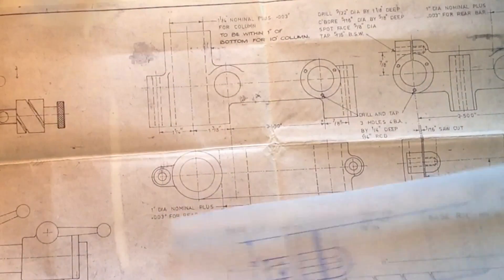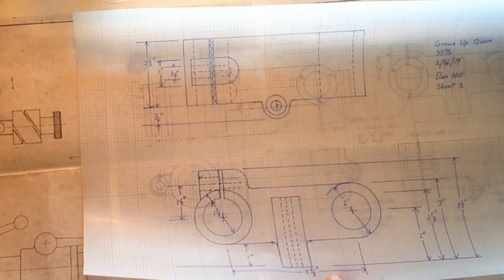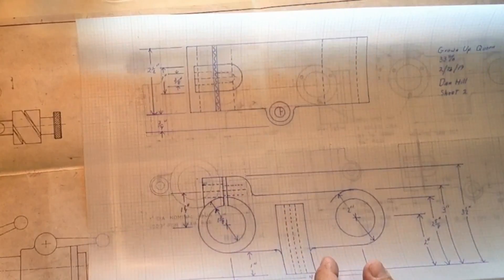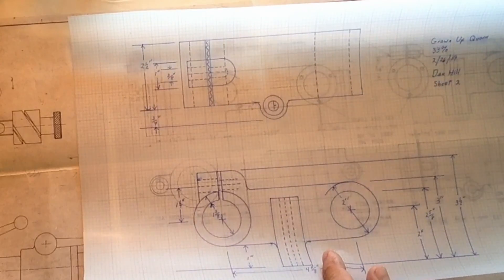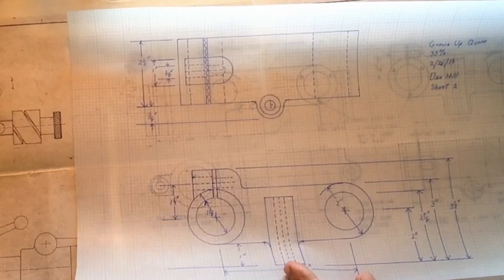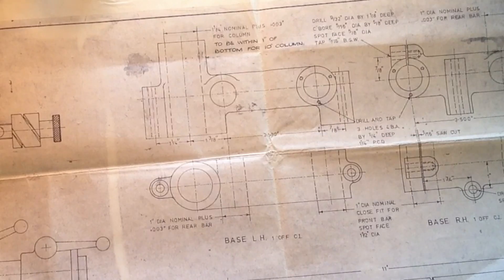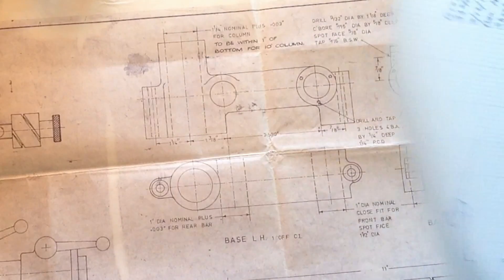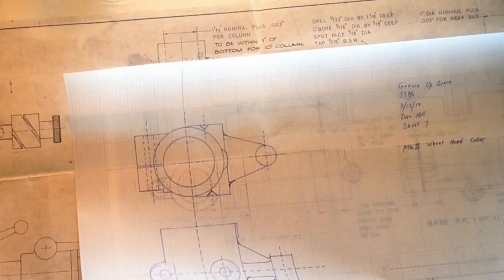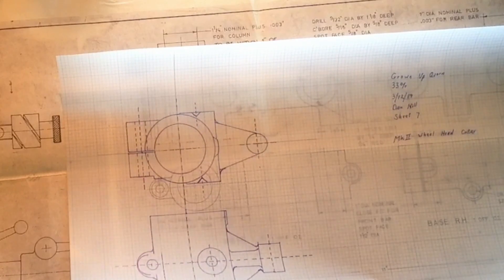These are the base castings — this is the other end base casting. When you start comparing them size-wise, this is a fairly large casting. I'm going to cast these in aluminum rather than cast iron, and we'll alloy it a bit. Aluminum is much easier to cast in the home shop. My original castings were aluminum and I think they're plenty strong and stiff with enough weight. If it were easier to cast iron in the home shop I would, but for now aluminum works really well.